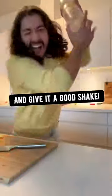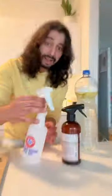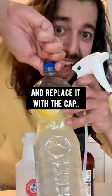Then close it and give it a good shake. Grab the nozzle from any spray bottle you've got and replace it with the cap.